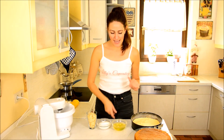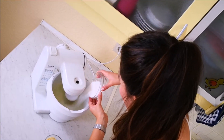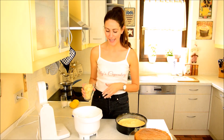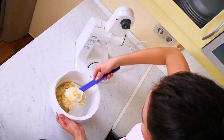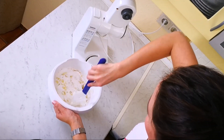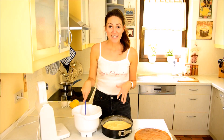We have egg whites, sugar, and shaved almonds, and we have to beat the egg whites with the sugar until we have meringue. Then take the shaved almonds, add them to the meringue, and spread it onto the unbaked batter — then you bake both together.